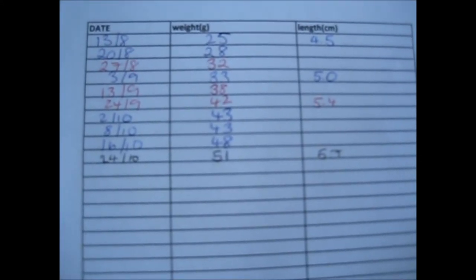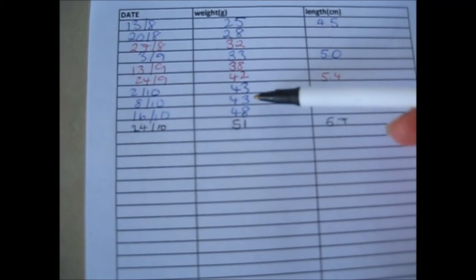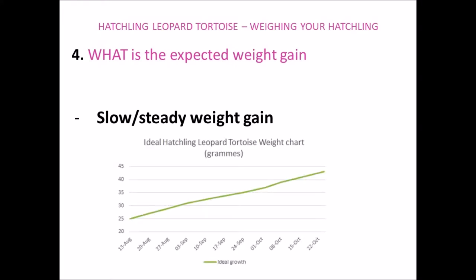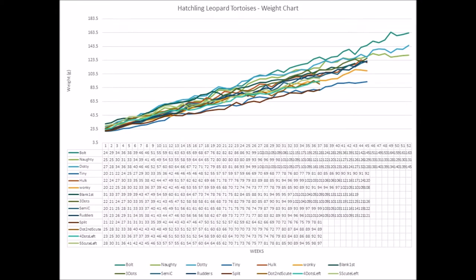Then we can compare the weights over the past few weeks to make sure that the weight gain is as expected. What we're looking for is a slow and steady weight gain. It's worth pointing out that each tortoise will put on weight at different rates, even those that are fed on identical food and kept on the same tortoise table. For example, some of my baby leopard tortoises up to about a year old, fed on the same diet in the same enclosure, have been putting on anything between one to eight grams per week, but this tends to average out around two grams a week over the course of a few months.